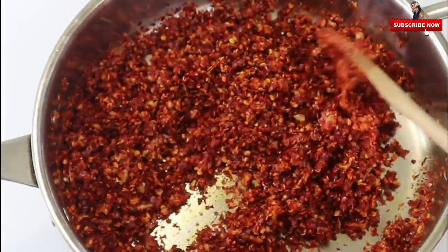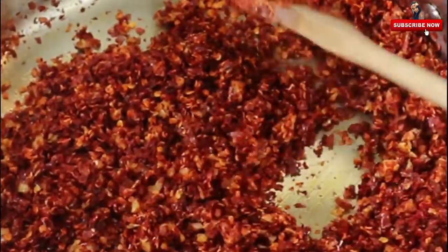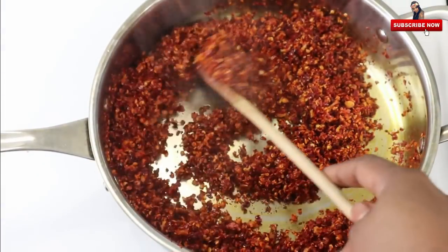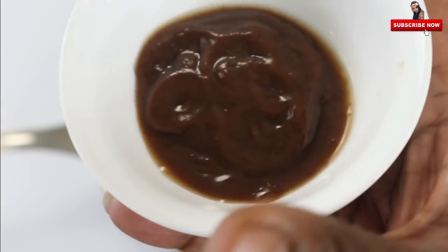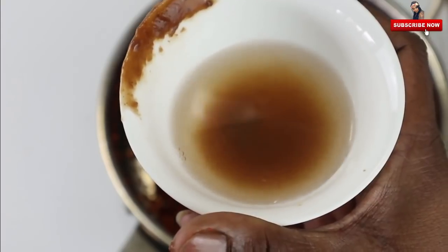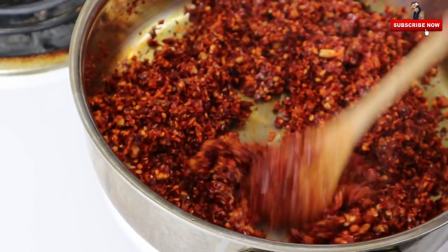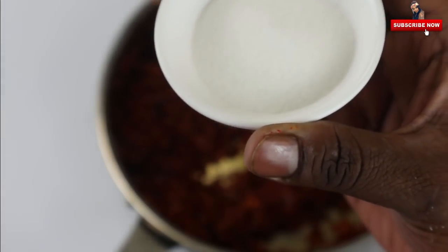Fry it in the pan. We are going to add some salt to the medium heat. We are going to add 1 cup of vinegar to the medium heat, then add 1 tablespoon of thick pulp. Add 1 tablespoon of vinegar to the top, and 1 tablespoon of vinegar to the oil.